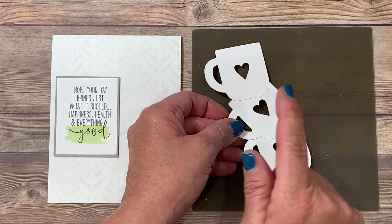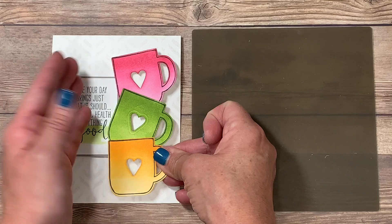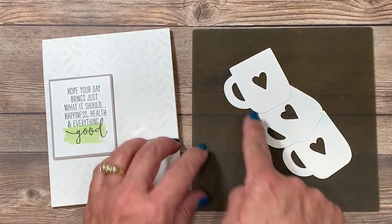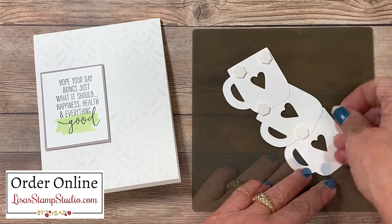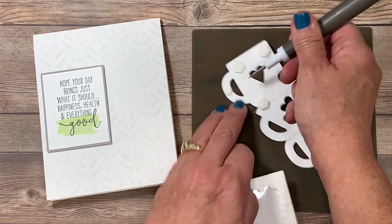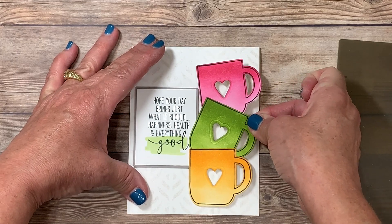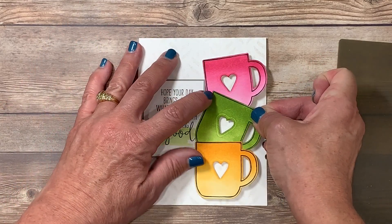I'm going to add dimensionals, being careful not to add them on the side resting on the greeting, which is already elevated — you want to compensate for the depth. So I'll add a little adhesive on the left and add dimensionals mostly on the right side, at the top, where they intersect, and at the bottom. The mini dimensionals fit perfectly for the cup handles. I use my Take Your Pick tool with the paper piercing tool attachment to pick up these small pieces, remove the paper backings, and attach the cups to the card.